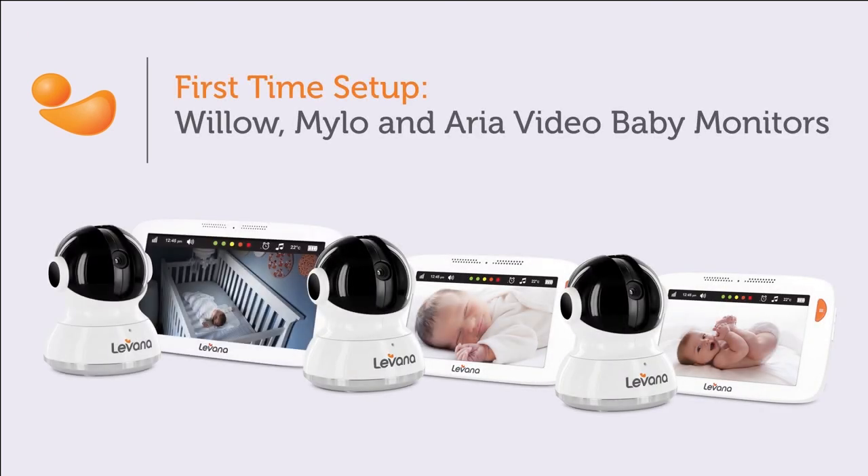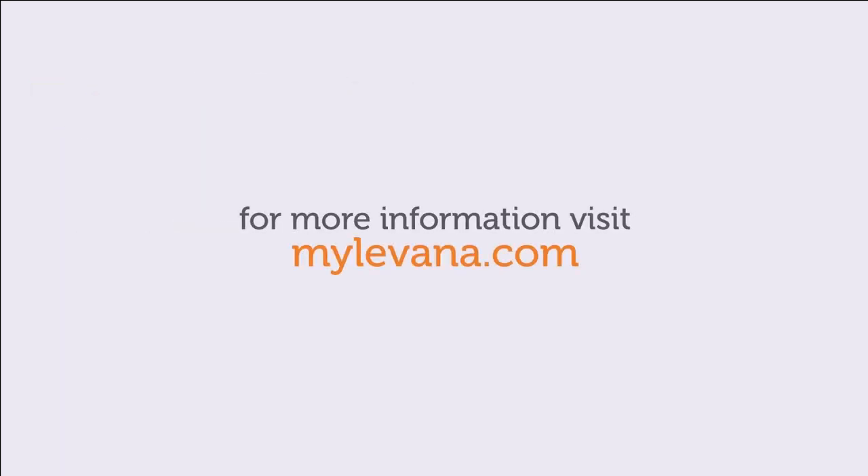This concludes our first time setup for the Willow, Milo, and Aria monitors. For more helpful information, visit our online support center at www.mylavana.com.